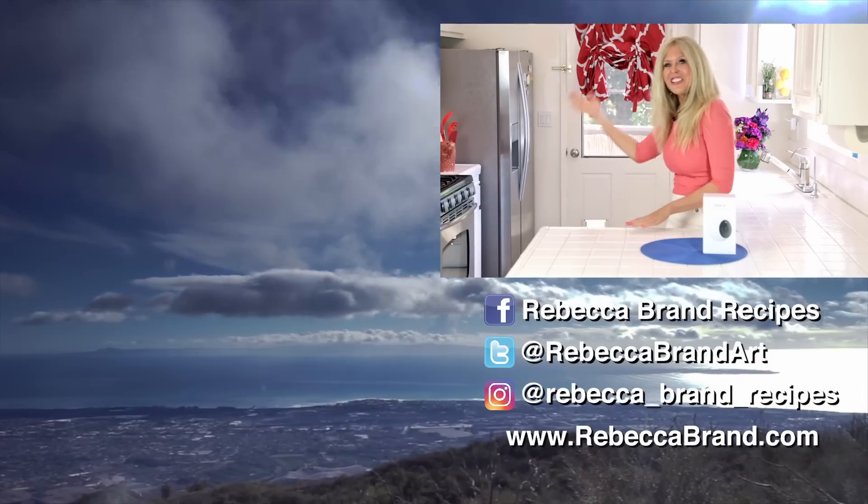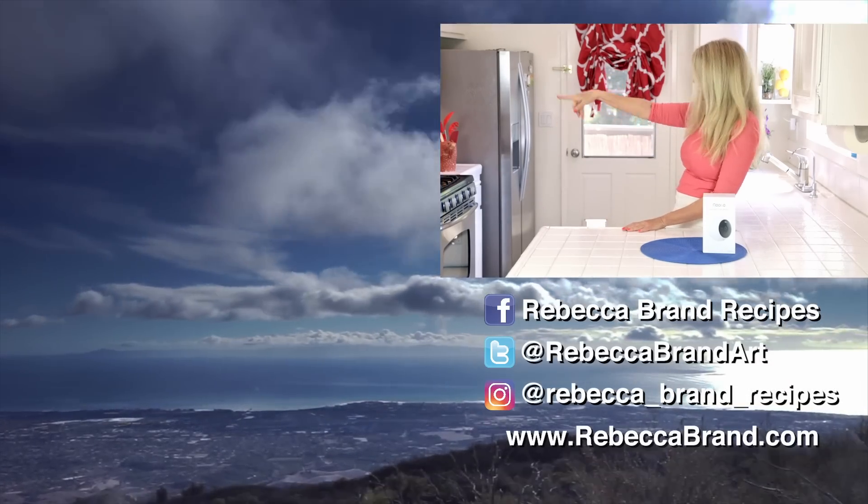If you liked this video, check out some more over here — there's even some recipes. Just click.